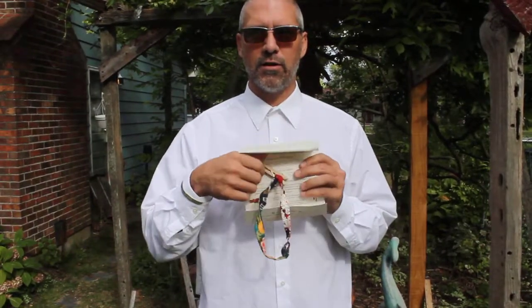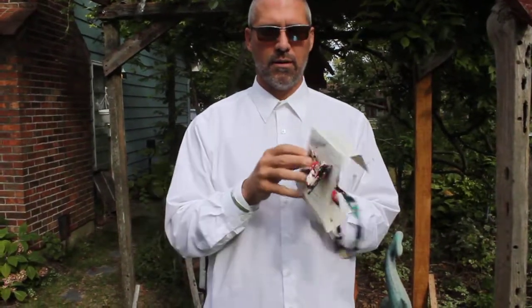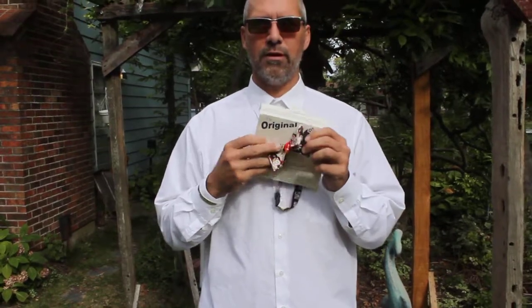First thing you want to do is pop it out of your box, take off your specially designed reusable clip, untie your tie from the front, and then just slip it out through the packaging.